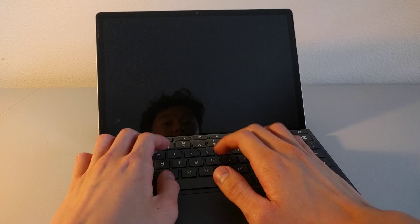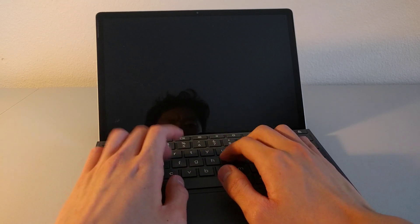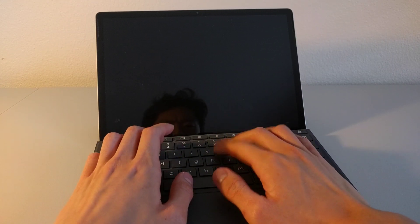The keys were surprisingly responsive, and the key travel wasn't nearly as short or shallow as I had expected. Having said that, my overall enthusiasm of the HP X211's detachable keyboard went south after realizing that there was this flaw where I could do this.